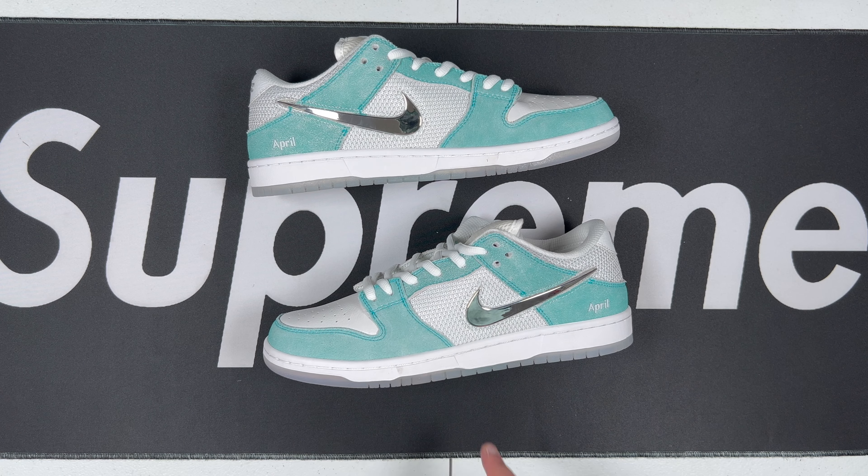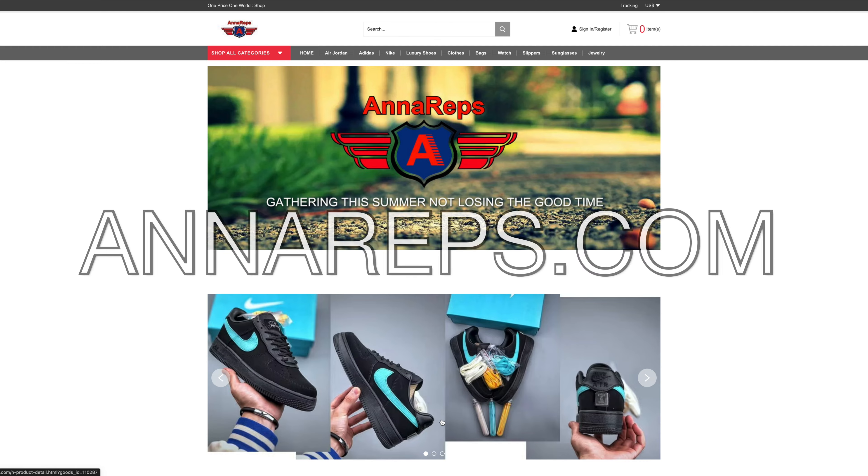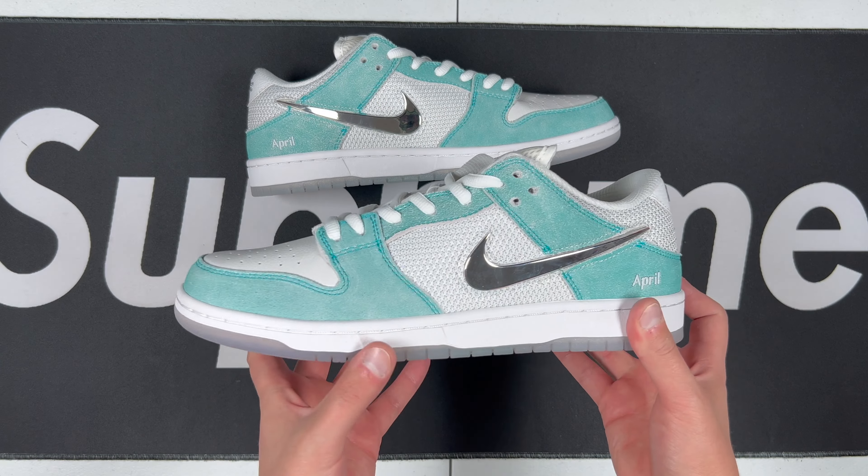Very clean colorway and a very cool shoe. These are going to be from Anna Reps — I'm going to put their information up on the screen, be sure to check them out and mention Rep Bro sent you over to save some money on your order. Let's go ahead and get into it.